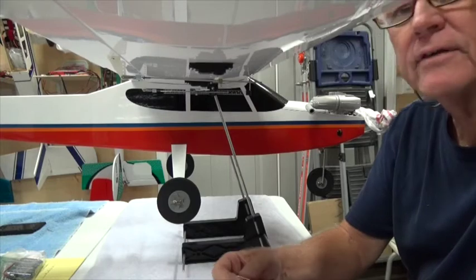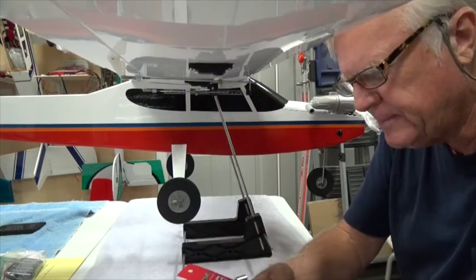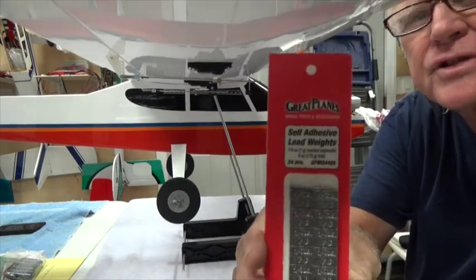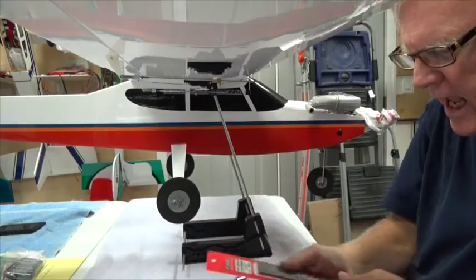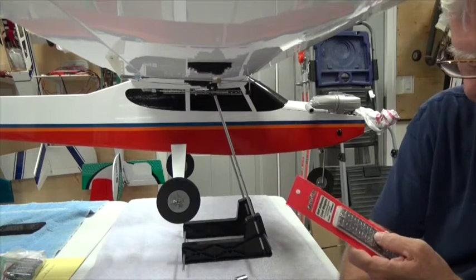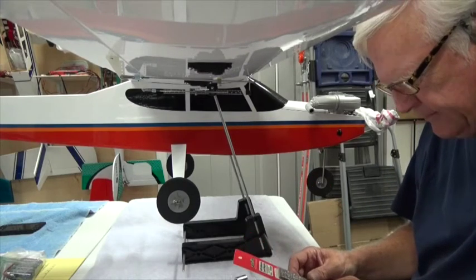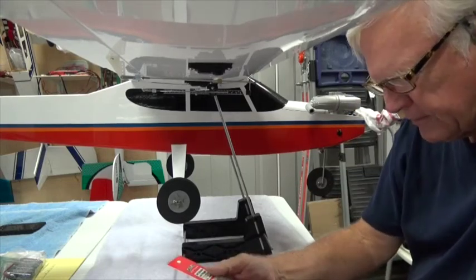I'm back and as you can see I've got the airplane back on the CG balance machine. I'm going to use these lead weights — Great Planes self-adhesive lead weights. It took 14 total; each one is seven grams or a quarter ounce.